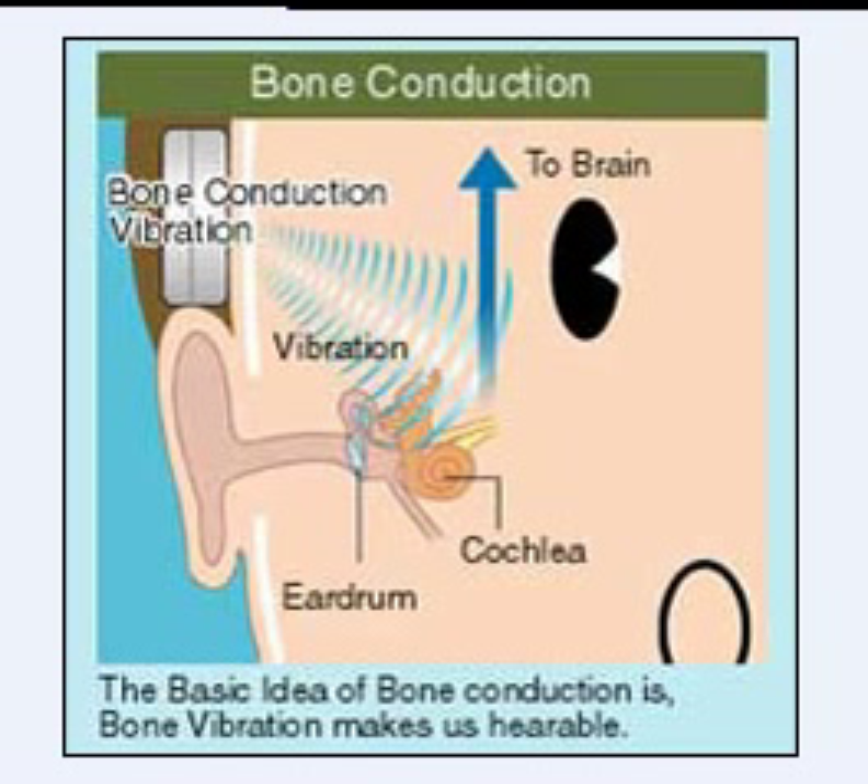What's neat about bone conduction is that instead of the air traveling through this canal, it actually vibrates the bone outside of your ear, which transfers the vibration past the eardrum — so you don't require air anymore. It's strictly a vibration, and then onto the brain.